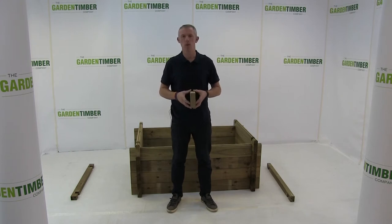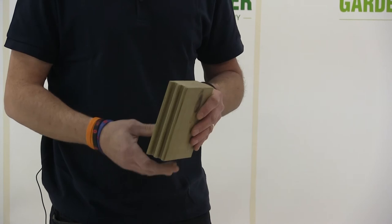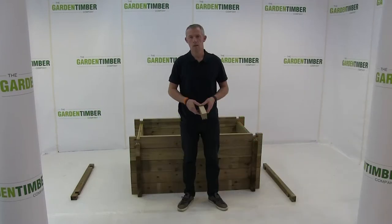The third plank used in building the pond walls is a top full plank. It has a flat top and grooves on the underside. Once the top full planks are installed, finish off the pond walls using the top half plank, which also has a flat top and grooves on the underside.